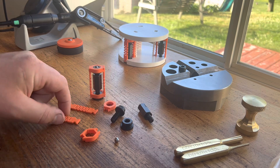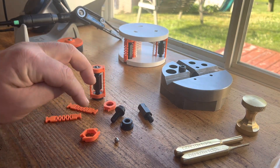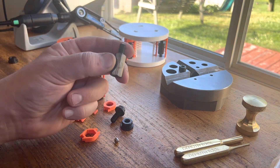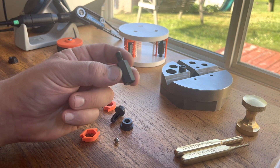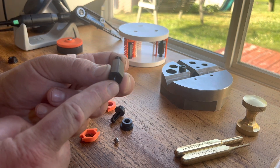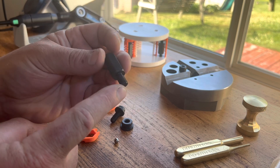The design uses four off-the-shelf components and four 3D printed components. And the key to its success is this thread adapter — it's an inch-metric thread adapter. On the female side it's M8 by 1.25, and on the male side it's 5/16 by 18.